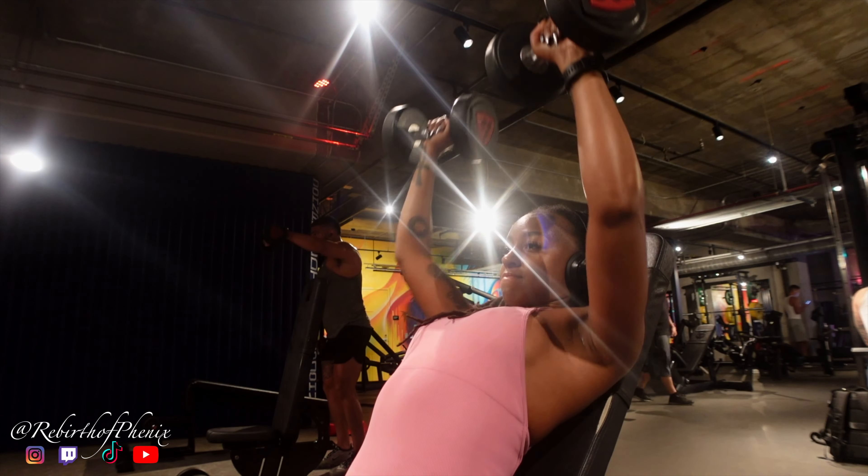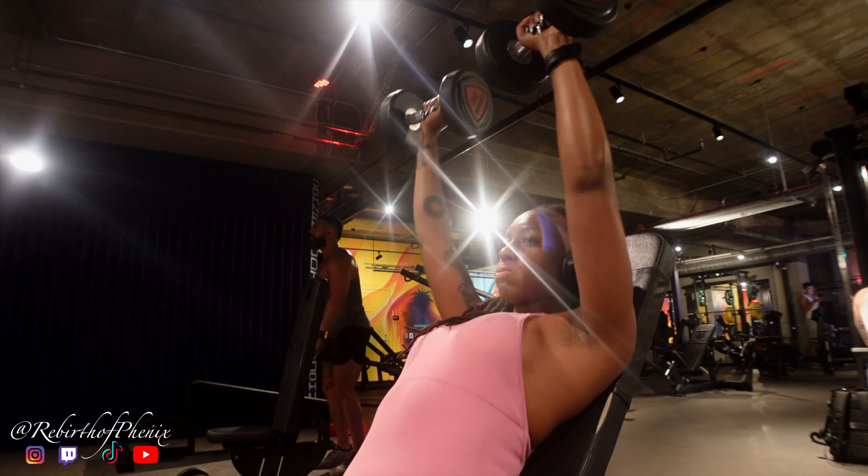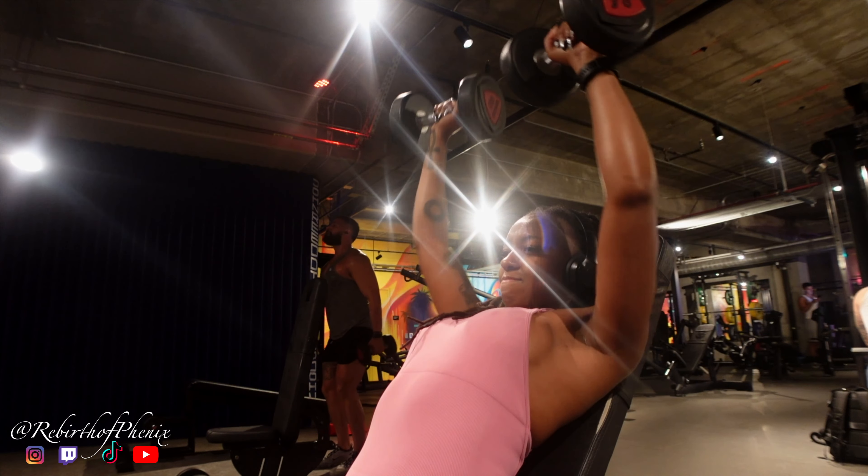Please don't tell me I'm the only one. As you see, I switched from 15 pounds to 20 pounds. Honestly, I feel like I can go up in this — I think I'm going to try next time.